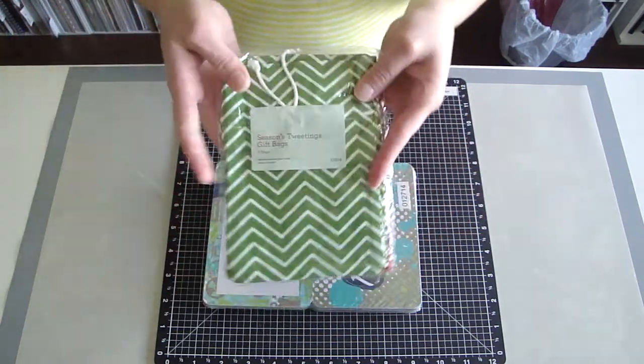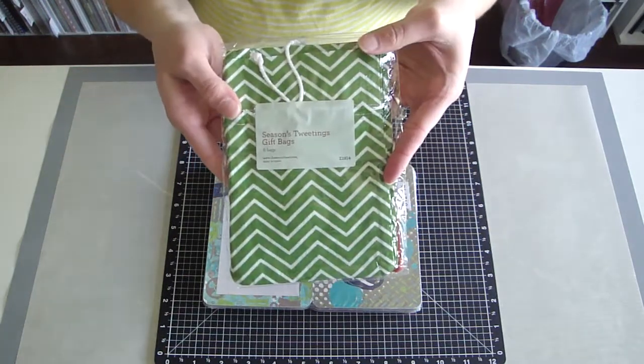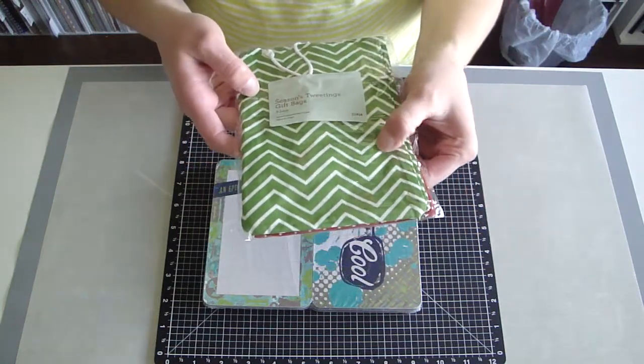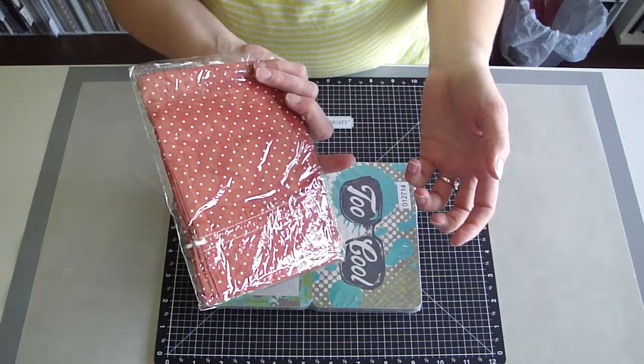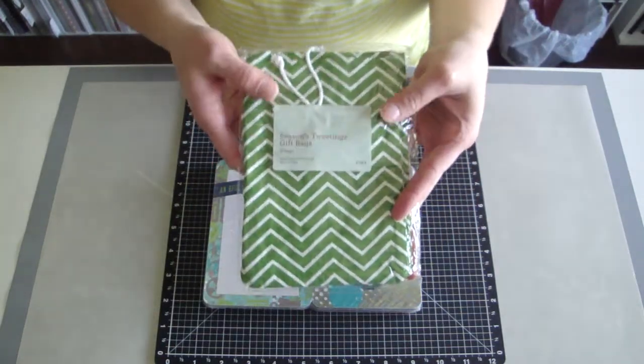I got another pack of the Seasons Tweeting. Seems like most of the grab bags have had one or two of these in them, but really they're great — nice muslin bags with a fun print on them. You can use them any time of year, so I'm looking forward to doing some fun things with these.